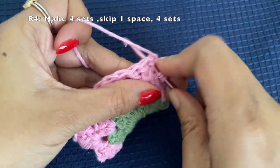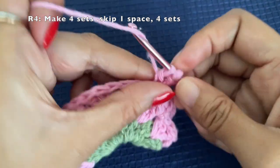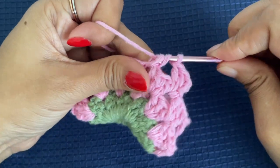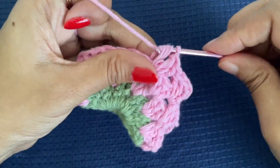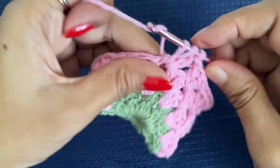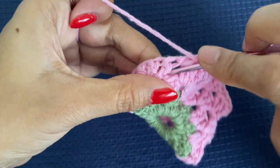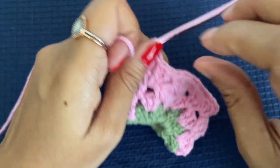For this round, the pattern is similar to what we did before. The only difference is instead of five sets, we are going to make four sets and then skip one space. We will keep decreasing until at the end we have just one set. So for this round, make four sets. This is the second set, now the third set, and then the fourth set. After this fourth set, skip one space and jump to the next space — here we have four sets on this side.